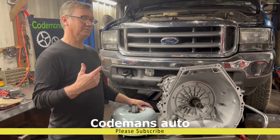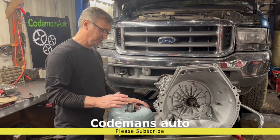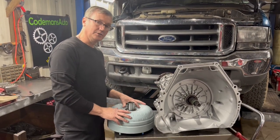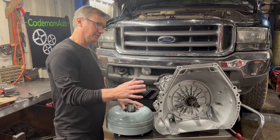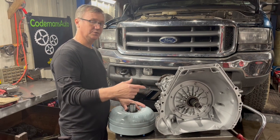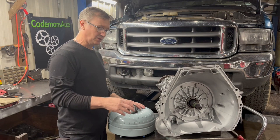We got a 2001 Ford F-250 with a 7.3 diesel and a 4R100 transmission. We're going to install this converter, and I'm going to show you how far it needs to go back into the transmission. We're going to shoot some measurements here, just to give you an idea of where you need to be.